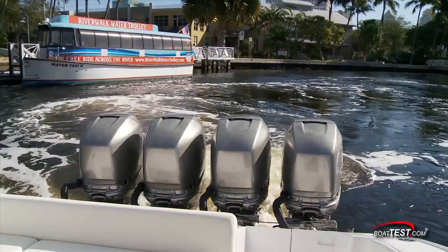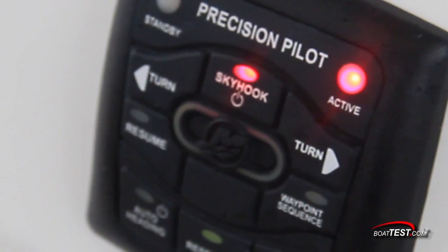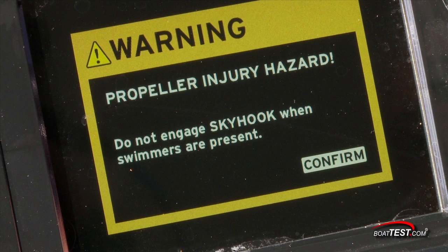Engaging Skyhook is as simple as pressing a button on the precision pilot keypad located at the helm. Warning indicators on the vessel view monitor inform the pilot that the system is engaged and that there's a danger at the stern from the constant moving of the engines and rotating propellers.